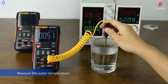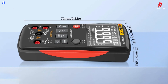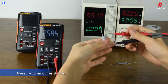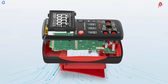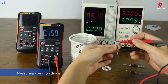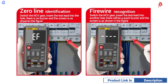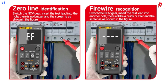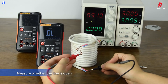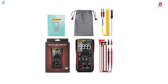Additionally, the Anning Q1 includes non-contact voltage detection, enabling you to check the presence of voltage in wires without direct contact. The multimeter features an easy-to-read digital screen with a backlight, ensuring clear visibility even in low-light conditions. It also supports auto-ranging and a data hold function, allowing you to retain and view readings at your convenience. With its smart motherboard, high-definition display, and dual-fuse protection, the Anning Q1 offers both safety and reliability for all your electrical testing needs.